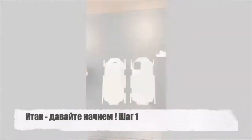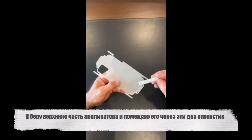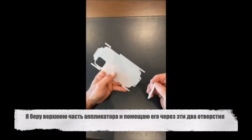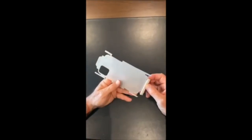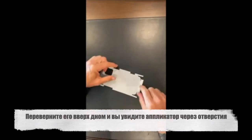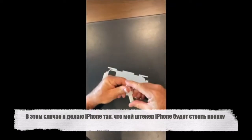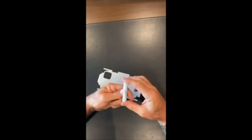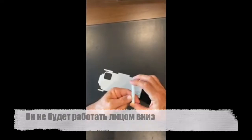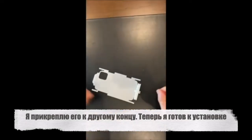So let's get started. Step number one is we take the top part of the applicator and put it through these two holes. Flip it upside down — you'll see the applicator is through the holes. In this case I'm doing an iPhone, so my iPhone plug will face up. I don't want it facing down; it won't work. iPhone faces up, and I attach it to the other end of the applicator.